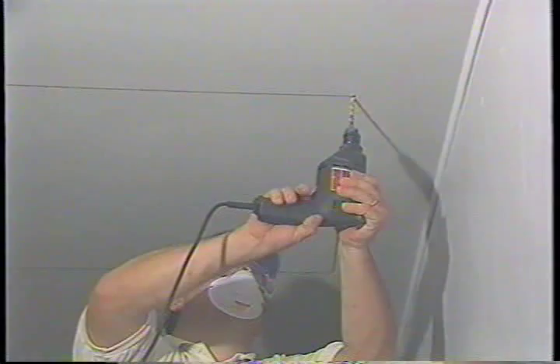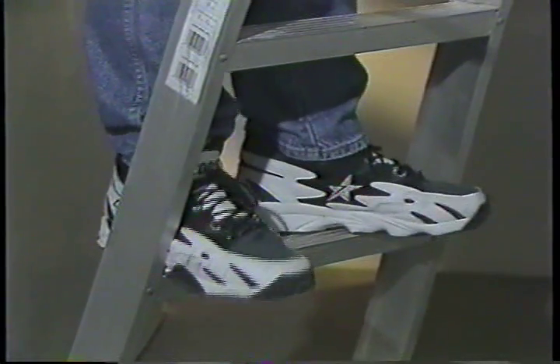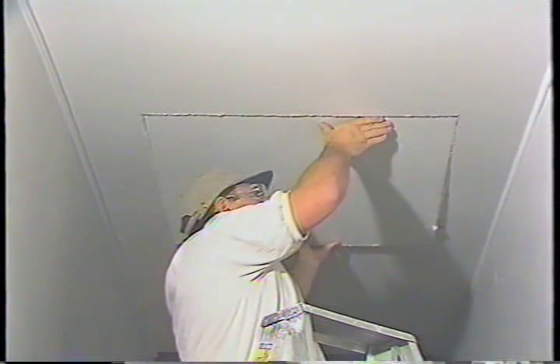Now drill one-quarter inch holes through the sheetrock at the other two corners. Always take the time to double-check your measurements. Make sure the corners are square. If everything checks out, put on your protective equipment. Carefully follow the lines with your saber saw or keyhole saw and avoid cutting into the joist. If you use a circular saw, set the shoe adjustment to a cutting depth equal to the sheetrock thickness to prevent cutting the joist. Watch your balance and carefully remove the sheetrock or gypsum board from the opening.